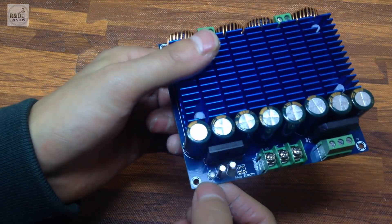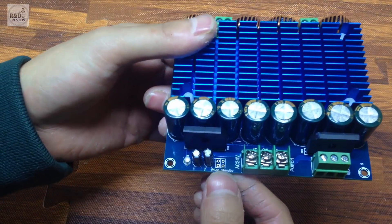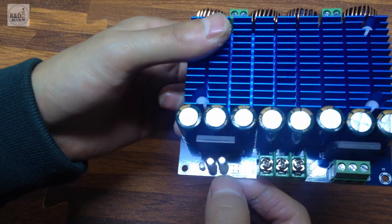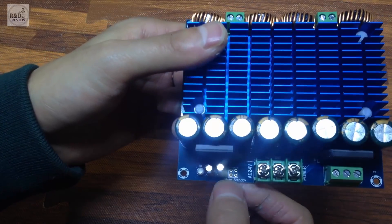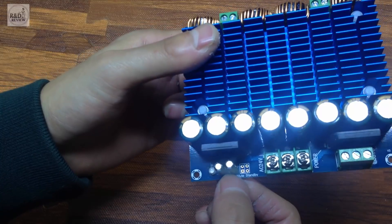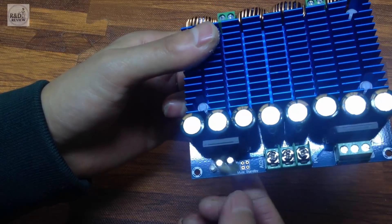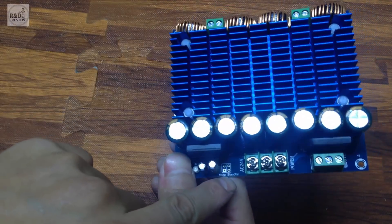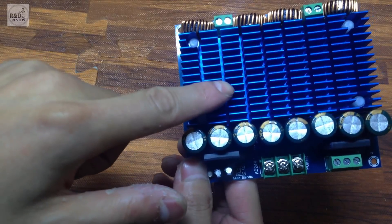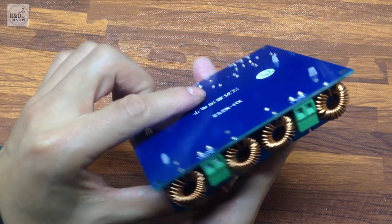Một LED báo nguồn. Các bạn để ý ở đây có một cái chân trờ để hàn dây hoặc hàn dăm vào — có chức năng là chế độ tắt tiếng hoặc chế độ ngủ. Chế độ tắt tiếng là tín hiệu âm thanh vẫn vào nhưng chúng ta sẽ tắt tiếng đi. Còn stand by là chế độ ngủ — khi không có tín hiệu âm thanh vào thì mô đun sẽ rơi vào chế độ chờ để tiết kiệm năng lượng.